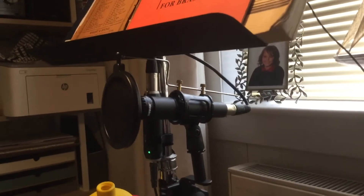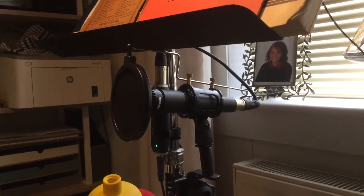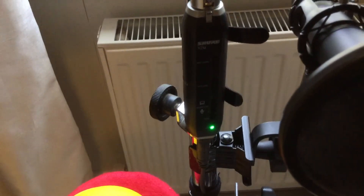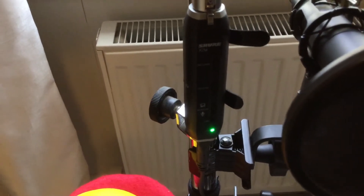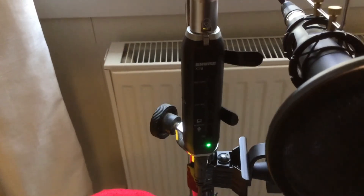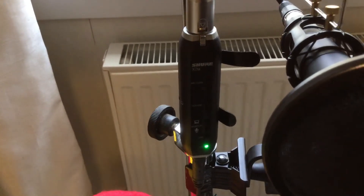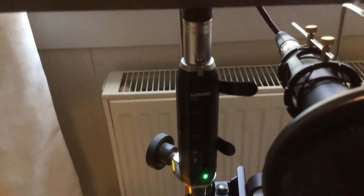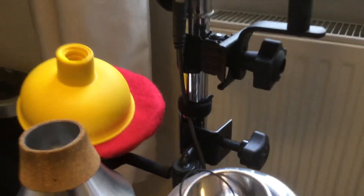That goes into a very short XLR cable, which goes into a Shure X2U interface — it's quite difficult to see — which turns the signal into USB. It has an output for headphones if you want to monitor overdrive and that sort of thing, and it has lights that indicate if you are overdriving, so it's quite handy.